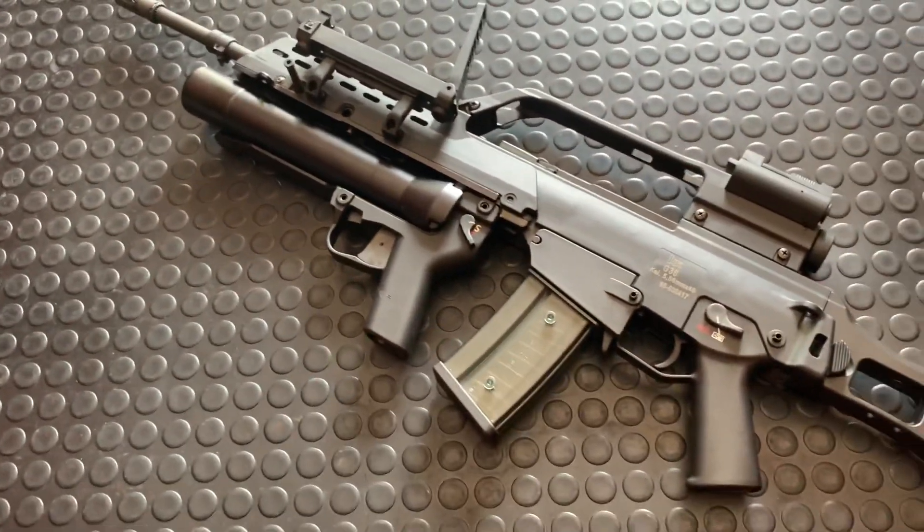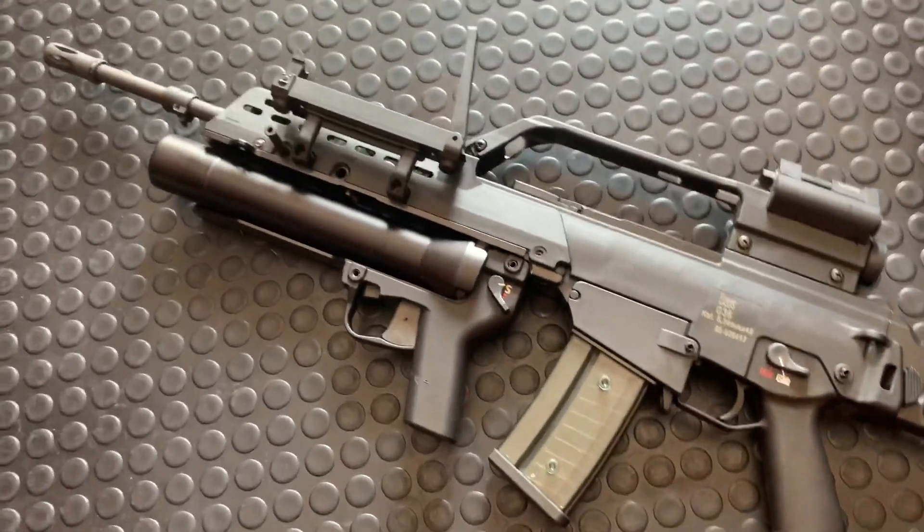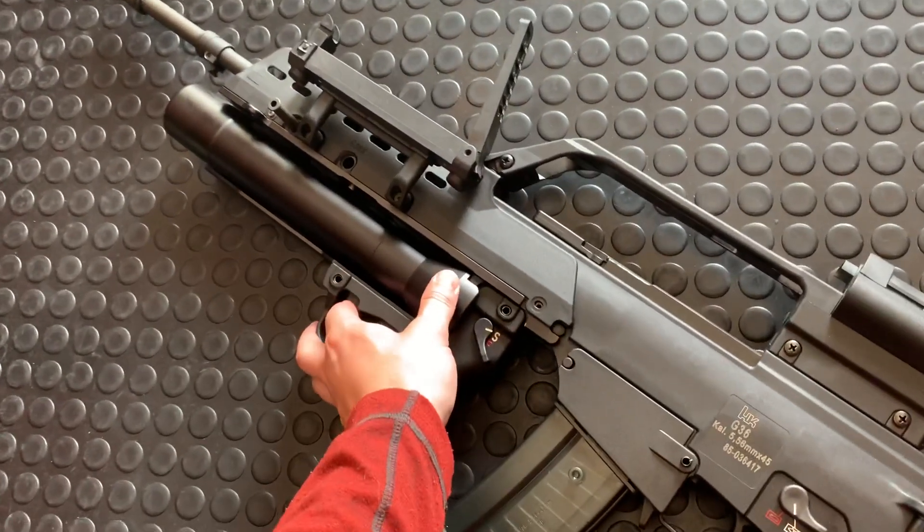I just have this for a couple more days and I'm sending it off to my friend who's a G36 collector and has a much better G36 collection than I do. But I want to take an opportunity to do a really quick video on it.